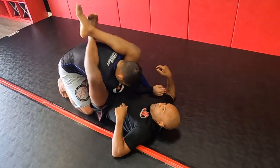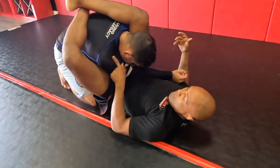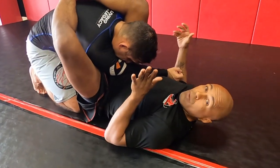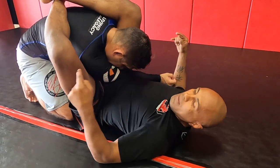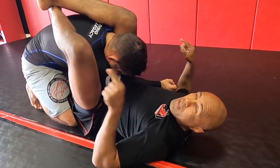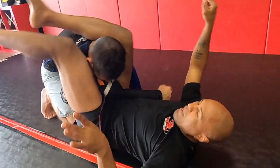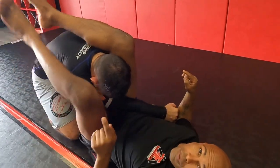Now from here, this is where all the triangles that we were just practicing go into effect. I need to eliminate this shoulder. One way of doing it here — look what I do with my feet. I'm going to pinch my knees together and I kind of stretch him back. By stretching him back, see how my knee eliminated his shoulder.